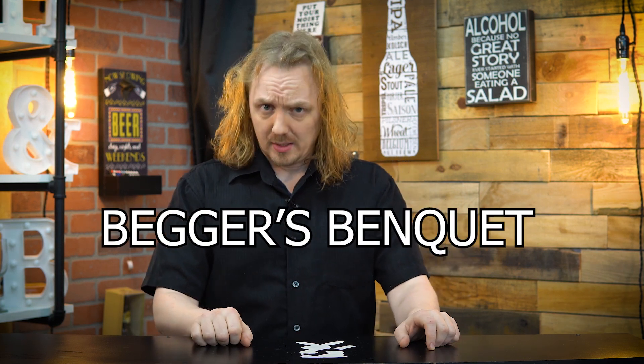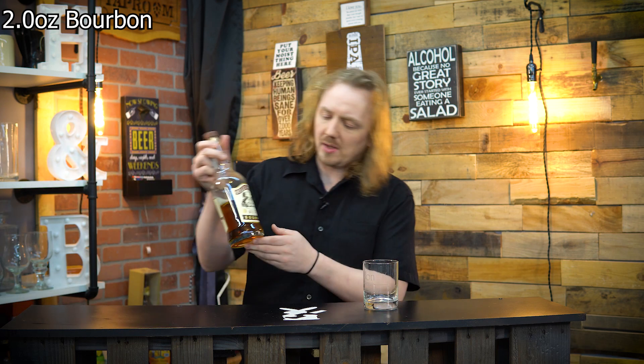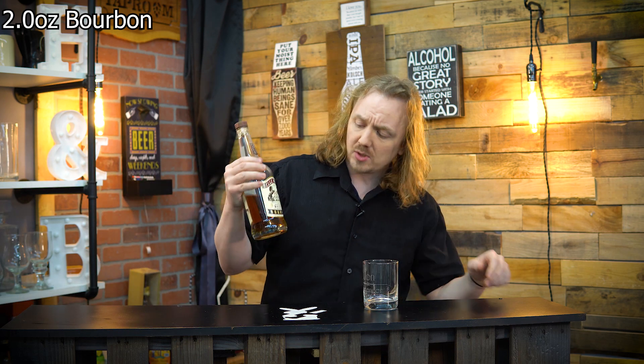So this drink is called the Beggar's Banquet. And you're going to need two ounces of bourbon. For that, I'm using the Bell's Mead Sour Mash Whiskey Straight Bourbon, a 45.2% bourbon.